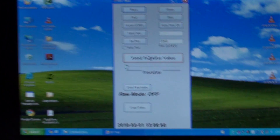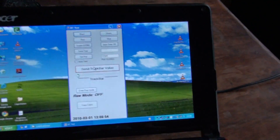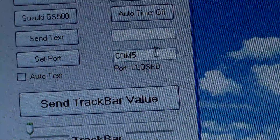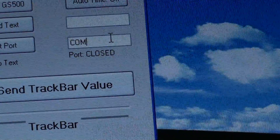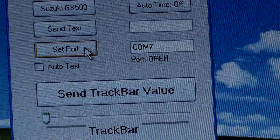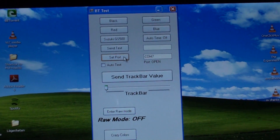What we can do is just make sure we have contact. We want to push in number 7 here to set the port. Wait for it — port is open. Now we have contact with the device.